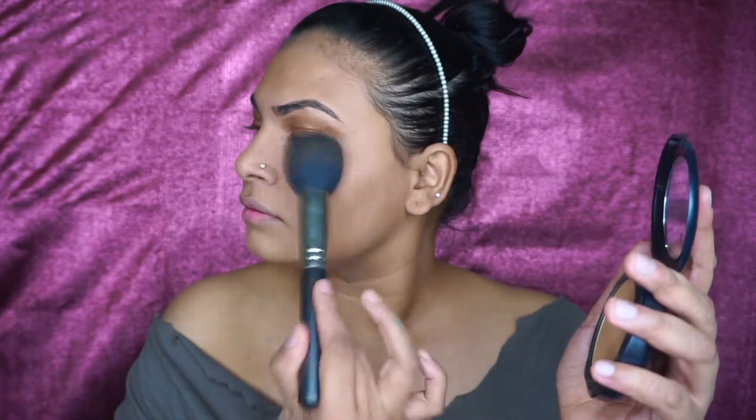Going with the same fluffy brush we used for the bronzer, I'm not going to take any extra product — I'm just going to roll it from above the bake. There we go! The face looks quite bronzed, quite snatched, quite tight, and that's exactly what we wanted. I'm not going to be applying any blush today.